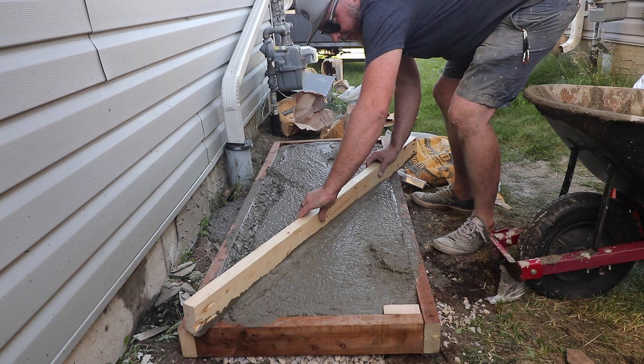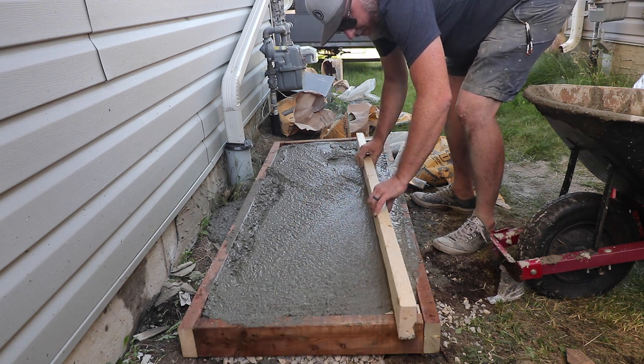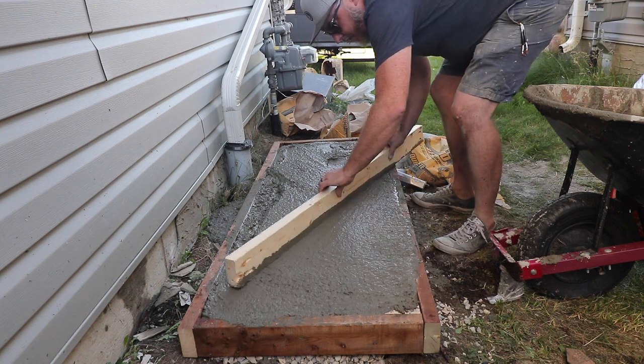It took five and a half bags of concrete — less the half that fell on the ground — to fill my form. I just did my best to screed the top to make it level.